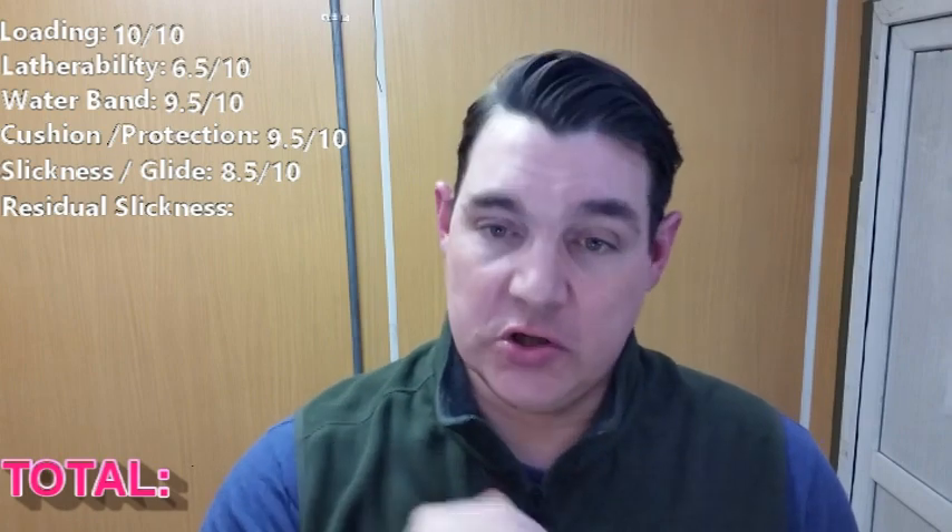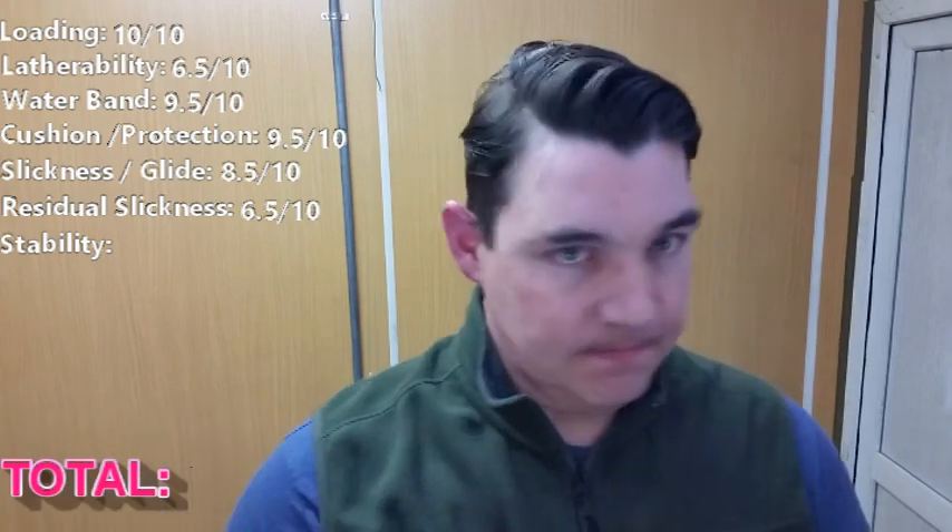Residual slickness: if you want great cushion and protection, your residual slickness is not going to be very good. If you want great residual slickness, your cushion and protection is not going to be very good. So pick your poison. For this soap I got better results when the cushion protection was better, so the residual slickness suffered. I'm giving it a 6.5 out of 10. Stability: even with as airy a lather as I was getting with the natural hair brushes, there was never a point where I thought the soap was going to break down. So it gets a 10 out of 10 for stability.